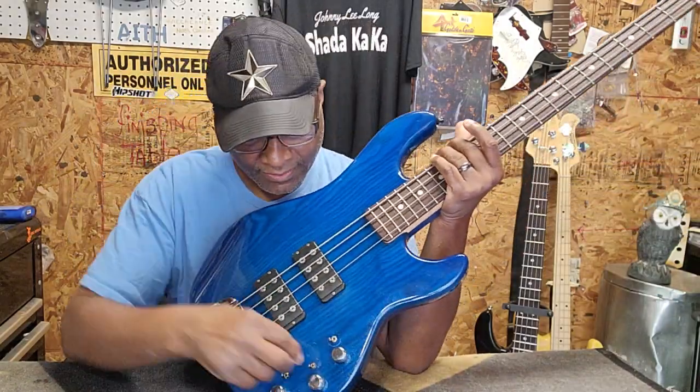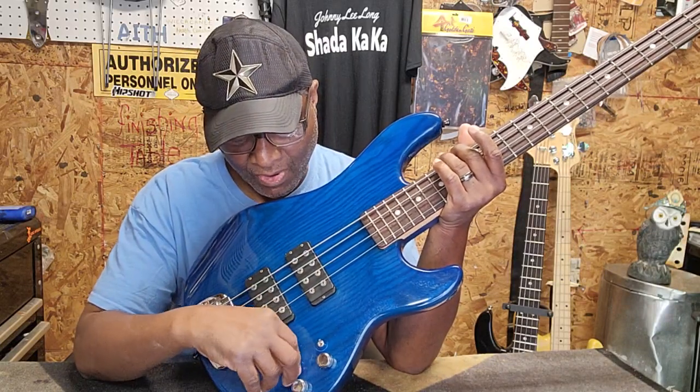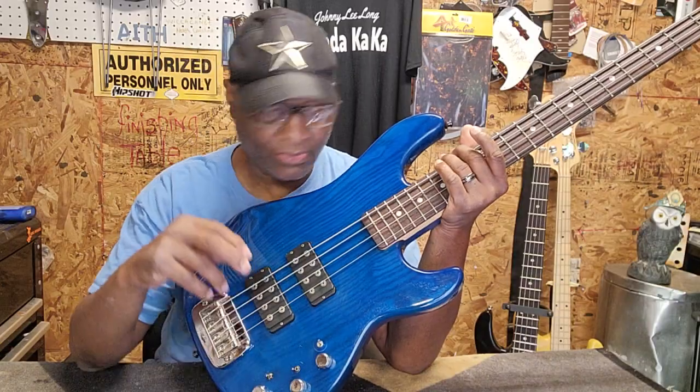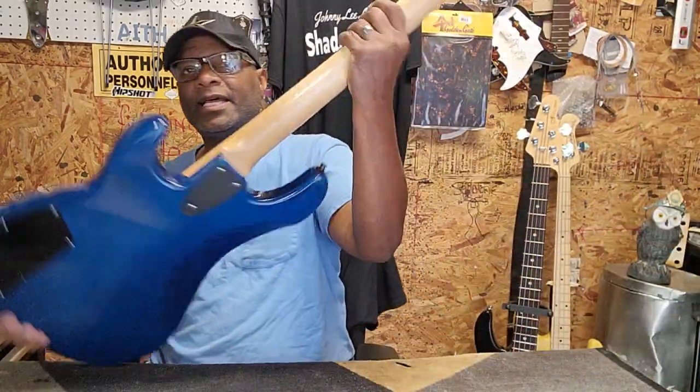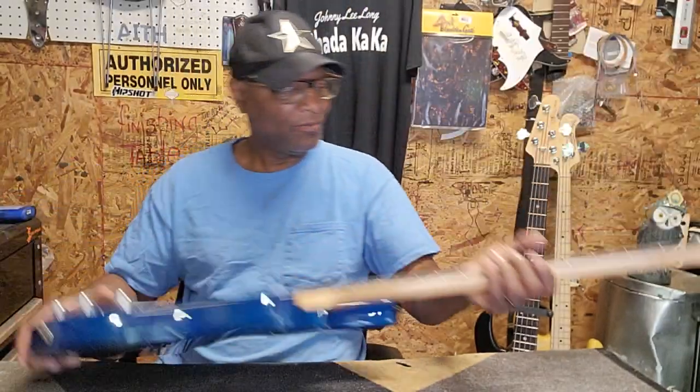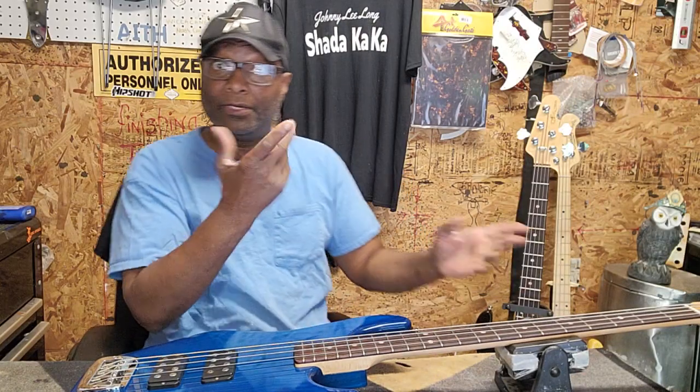It's got the switches — the cut switches in it, preamp on, preamp off, and stuff like that. This is really a cool bass. It's also got a drop detuner, which I'm not crazy about drop detuners, only because I never had to use them.